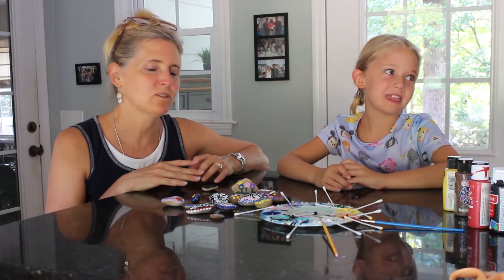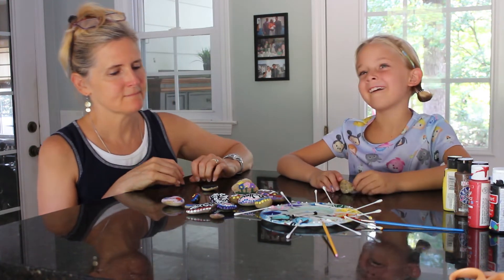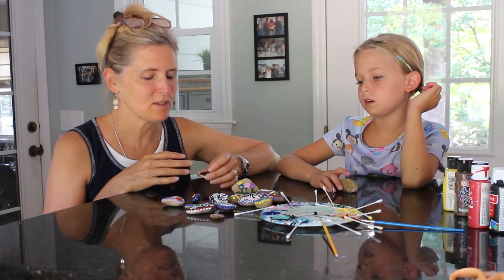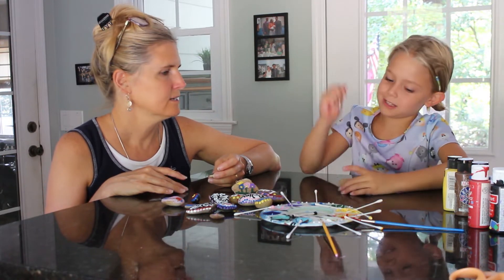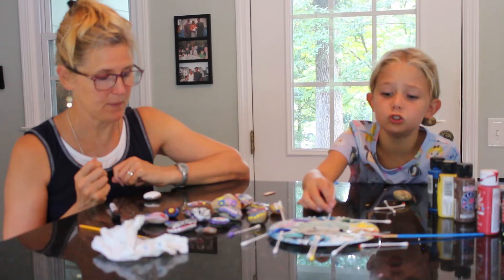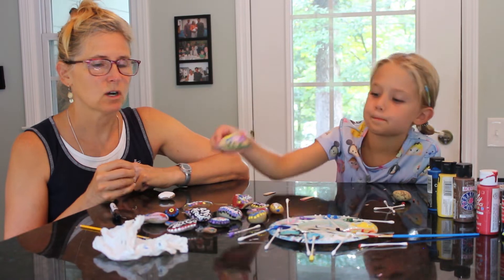When they're done and set, if you want, you can spray a finishing coat on them. That gives them a glossy look and also protects the paint. The method that is easiest and looks attractive without having to be super skilled at painting is the Q-tip dot method — you just go dot dot dot dot. You pick a word or a phrase, like 'be strong,' 'patience,' 'love,' 'hope,' 'kindness.' You can also draw on them too.